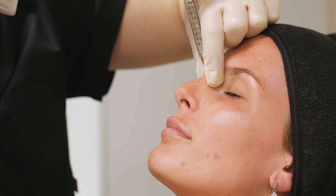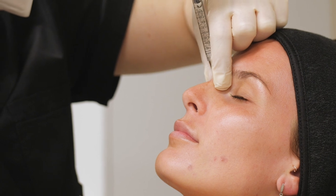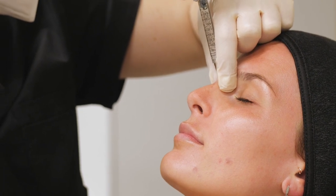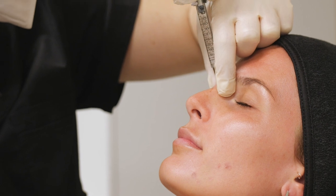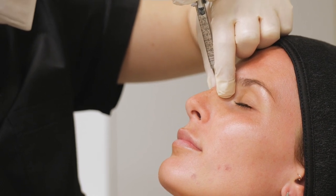I'm going to use the thumb and index finger from the non-dominant hand to guide the product so that it stays in the midline. That way, as well as elevating the bridge, we also maintain a straight line from the front view, which is really important.